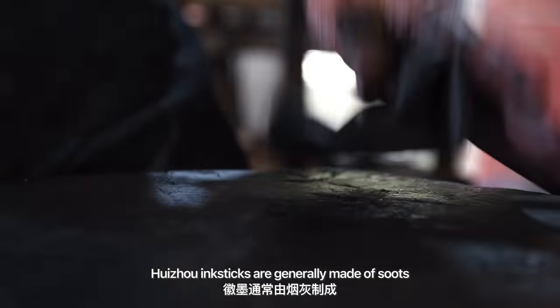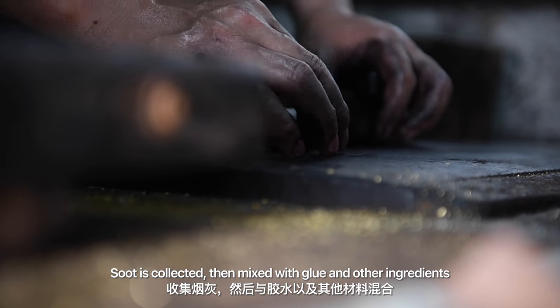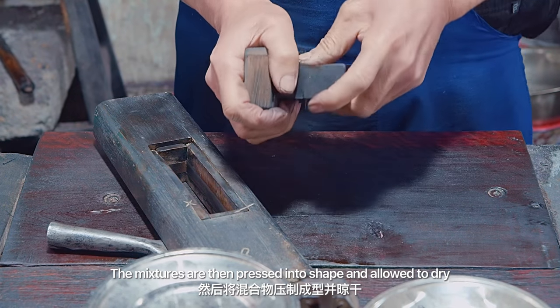Huizhou ink sticks are generally made of soots. Soot is collected, then mixed with glue and other ingredients. The mixtures are then pressed into shape and allowed to dry.